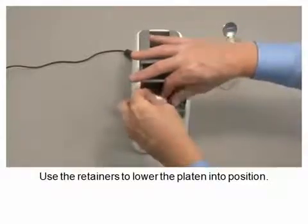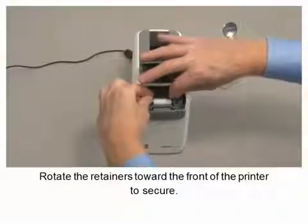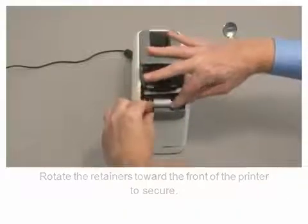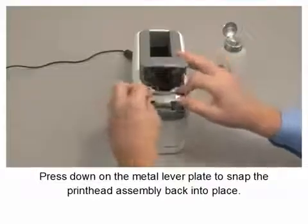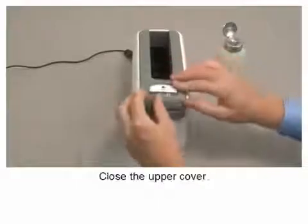Use the retainers to lower the platen into position. Rotate the retainers toward the front of the printer to secure. Press down on the metal lever plate to snap the print head assembly back into place. Close the upper cover.